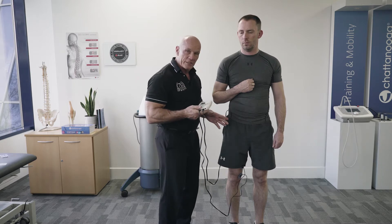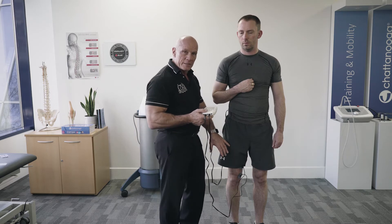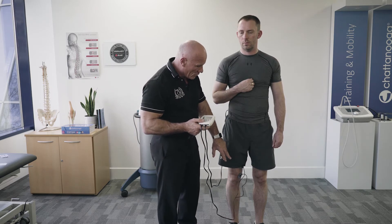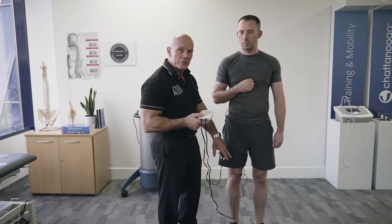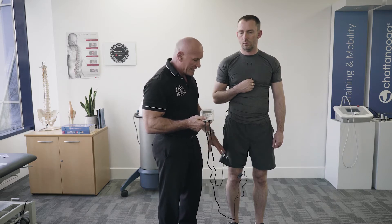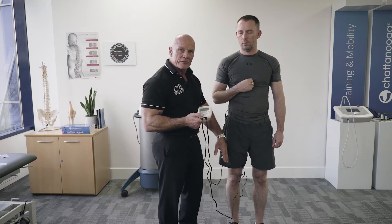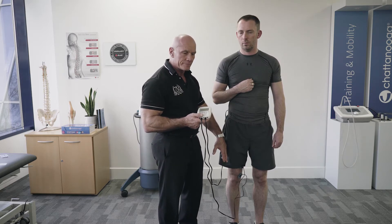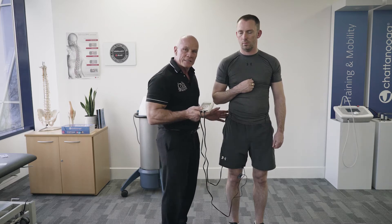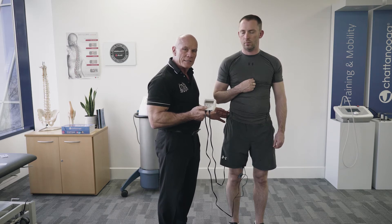I have a patient here complaining of patellofemoral joint pain. We've determined that they've got quite weak or reduced tone in their vastus medialis, and the vastus lateralis has become quite dominant, affecting the tracking of his patella. But what we've also found is that he's not recruiting glute medialis as a stabiliser.